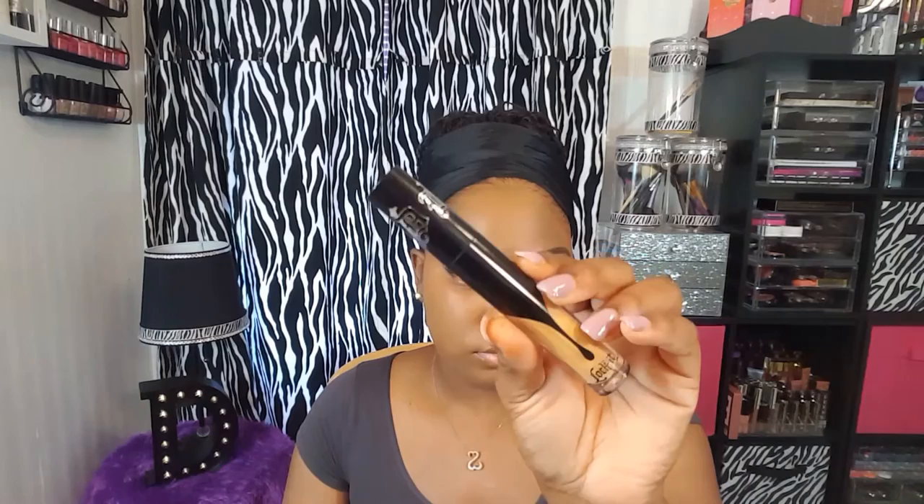Next up for my concealer today I'm going to be using the KVD Bondi Locket Concealer Cream in the shade D31. I'm trying this concealer for the first time and I actually really like it — it blends out really nicely.